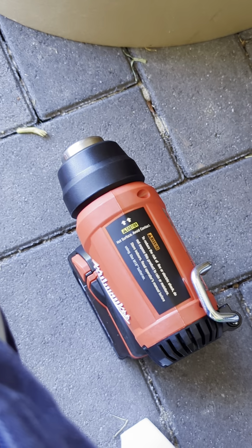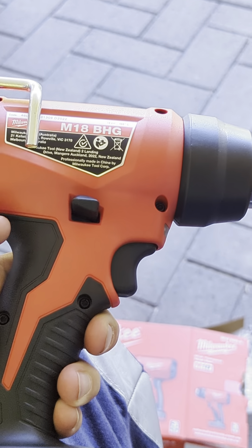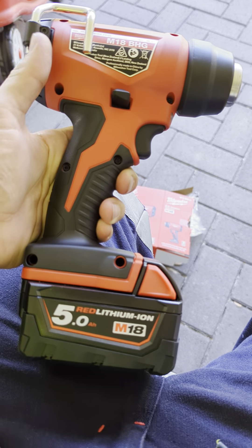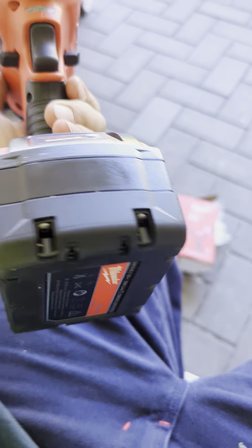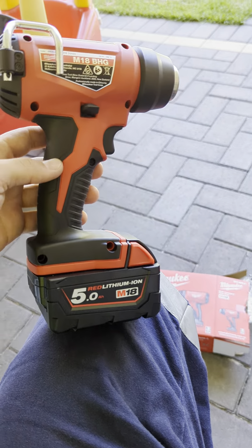It's a Milwaukee heat gun — it's about 220 bucks in Australia. And it's not that great, eh? It's no better than a $20 one, really.